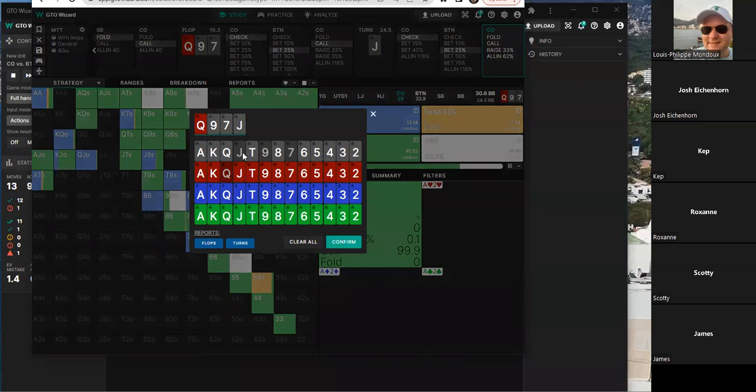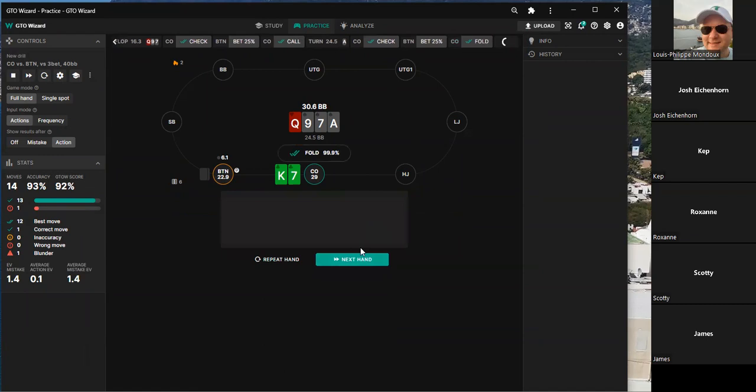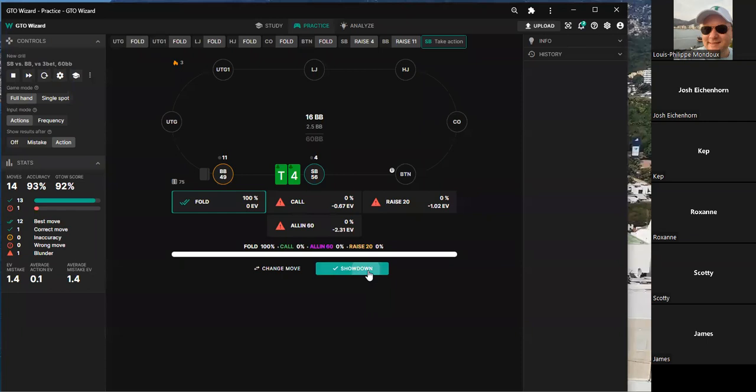The group tries to identify which turn cards are good vs bad, focusing on a ten. An offsuit ten would be a call, but a spade ten they're inclined to fold — though that's probably wrong. A blind versus blind situation comes up involving ten-four suited. One player jokes about a four-bet song, then folds. The discussion turns to what the worst suited ten is that they'd call with.